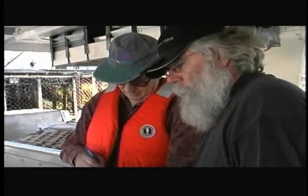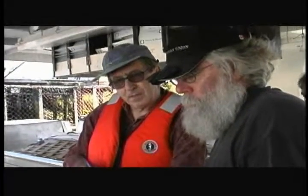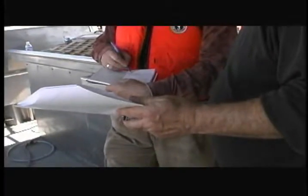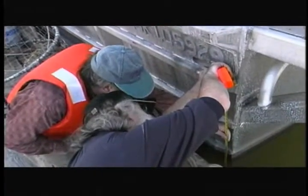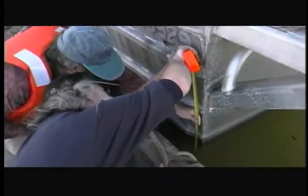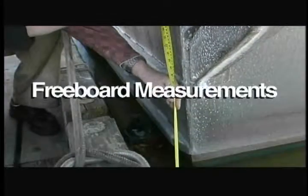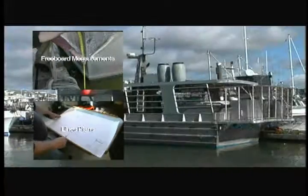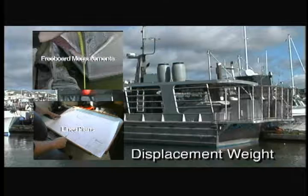Once Transport Canada personnel arrived on site, the first thing we did was take freeboards along the length of the vessel. From the freeboards, we subtract to determine what the draft of the vessel was. These freeboard measurements, coupled with lines plans, will allow the naval architect to calculate the exact weight or displacement of the vessel.